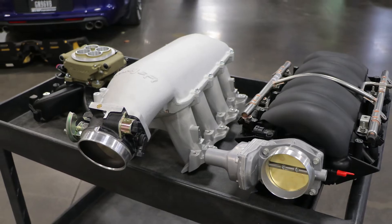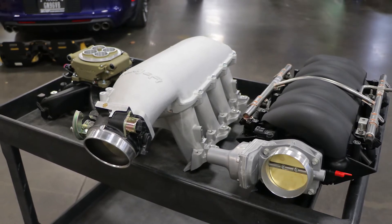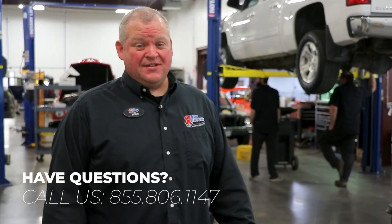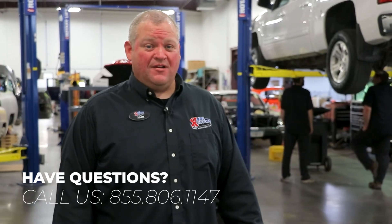If fuel injection is not what you want, we can also do carburetion. We have four-barrel intake manifolds and carburetors that work perfectly with this application as well, and we can install any of these options here, dyno it, and have it ready to go for you. If you have any questions about this or any other engine in our portfolio, check us out at carlcustoms.com or give us a call.